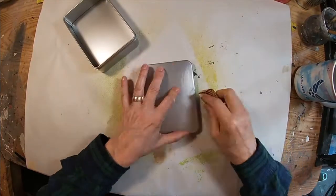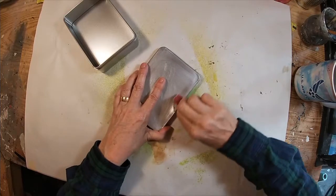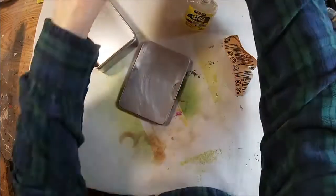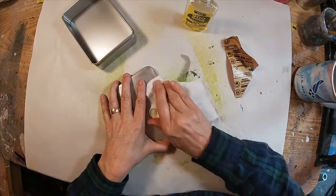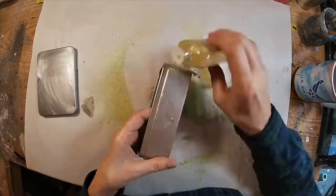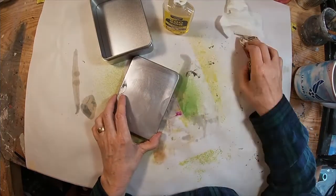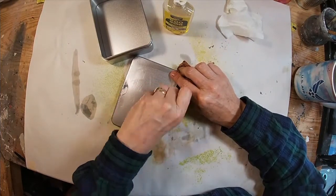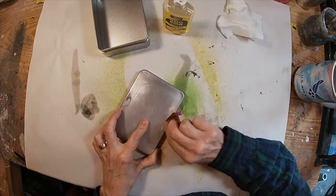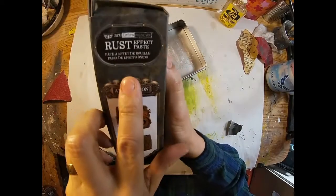This is a tin that I started with and I am sanding it down. I use both a coarse sandpaper and then graduate to a finer sandpaper to create a texture that the paste I'm going to be utilizing to give the tin a rust effect will adhere to it. The Goo Gone I'm just utilizing to remove any stickiness from the labels that were on the sides of the tin. I received gifts in this over the holidays, so it is something that I've hung on to thinking it might come in handy.